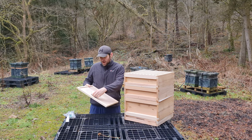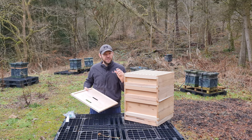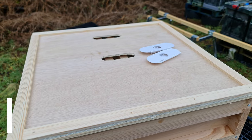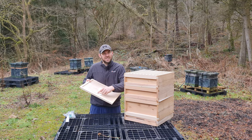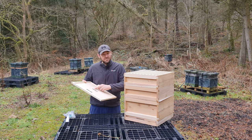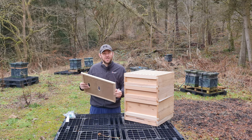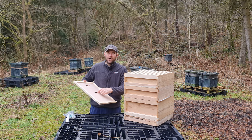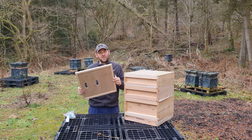You also get a crown board — standard national crown board. Porter escapes do come with it if you want to do some clearing. I'm personally not a massive fan of porter escapes, but you can adapt this crown board with a rhombus style escape really easily — about £1.50 for a rhombus escape, block the other one up with silicone. It's made of six millimetre ply with pine battens on either edge. It's got a central hole and a hole on the side so you can feed fondant directly on top of the frames.